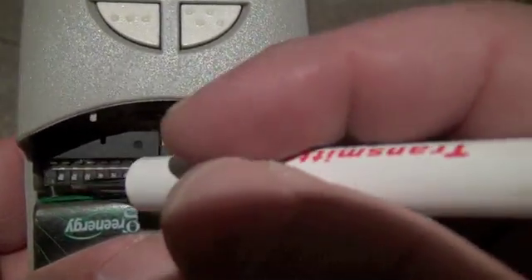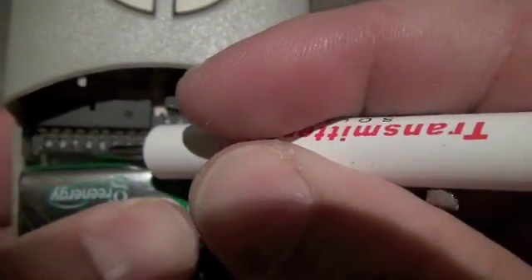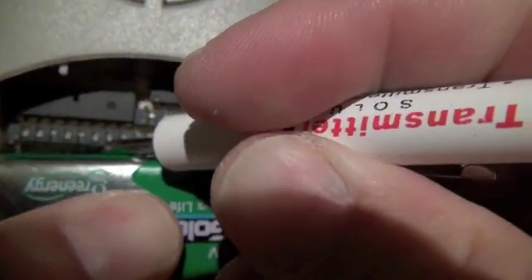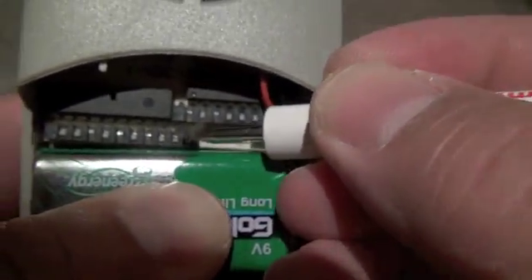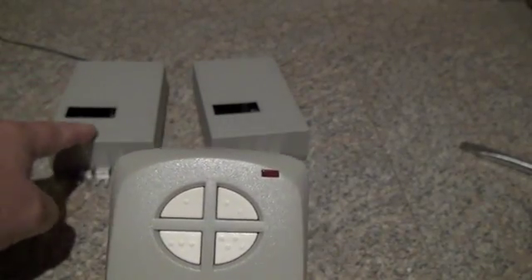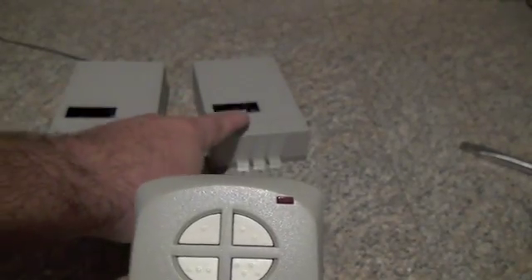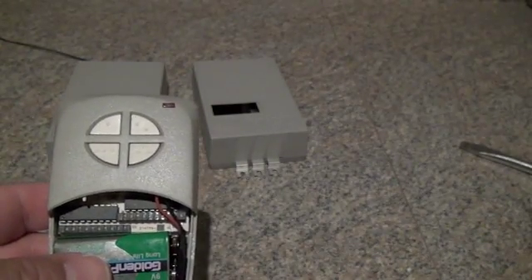On the remote control, set switches 1 through 9 exactly the same — these switches are going to match in both the receivers and in the remote control on the left bank. The 10th switch in the remote always stays off. Button number 1 will control the first receiver set up with the 10th switch in the off position, and button number 2 will control the second receiver with the 10th switch in the on position.